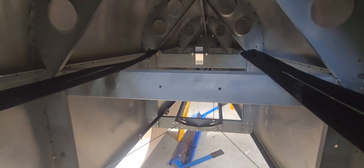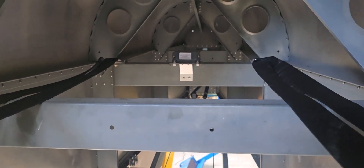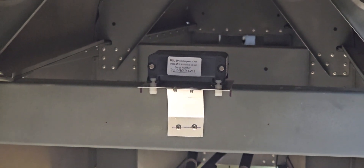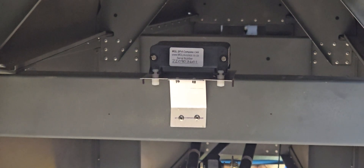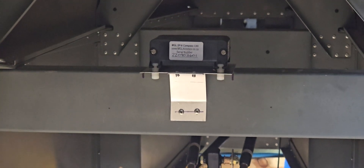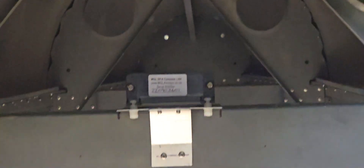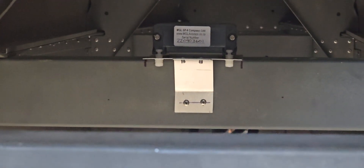I've mounted the SP6 on a couple of nylon M4 or M5 screws — nylon or plastic screws — keeping it off the aluminium. You can see how it's floating off that aluminium surface, which I believe is the correct way to mount it.